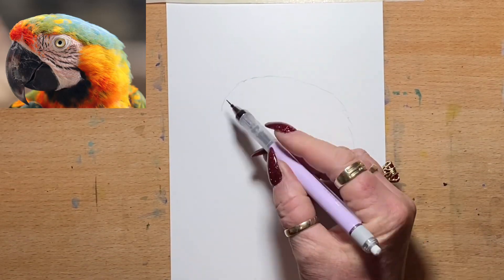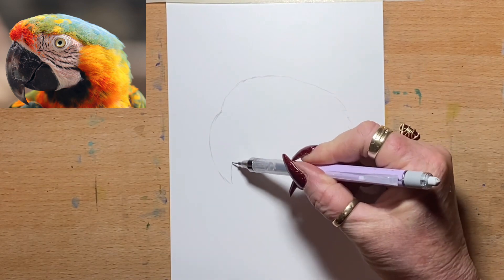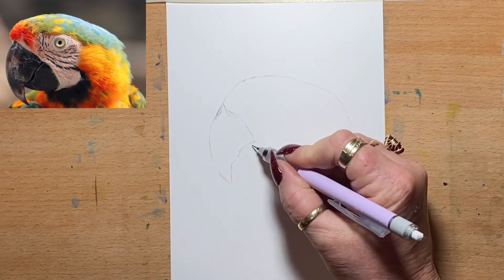Hi everyone, it's Jen here. Welcome to my channel. So today I'm going to be drawing and painting this macaw for you and I'll be using my Sennelia watercolours.